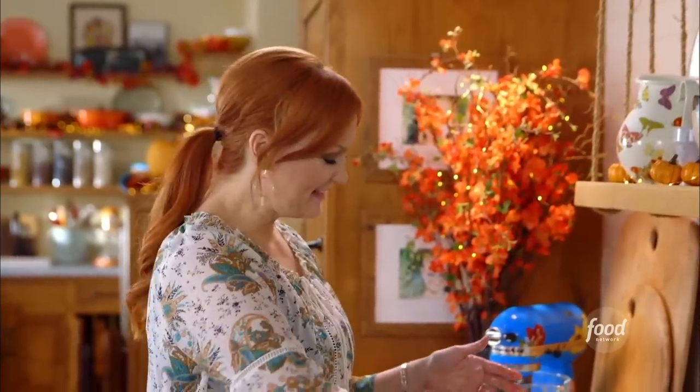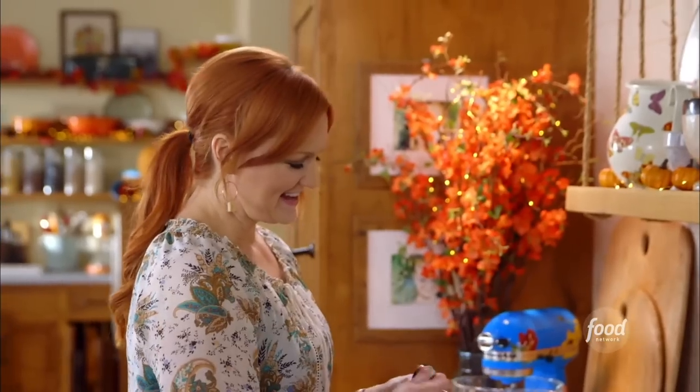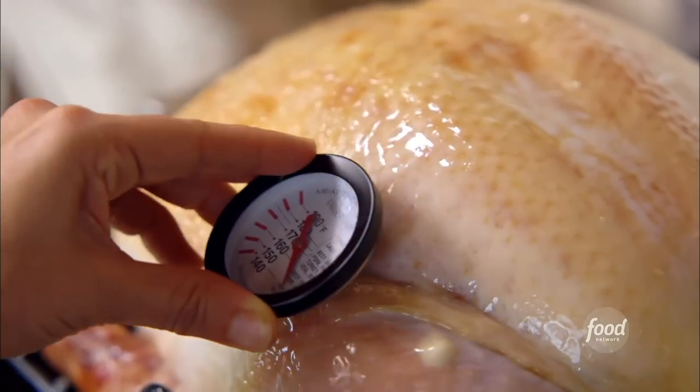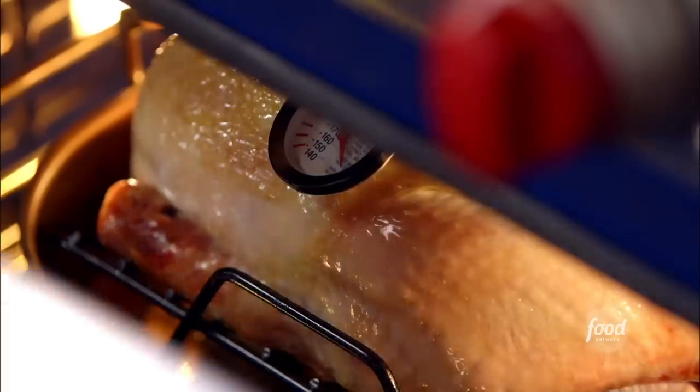Before it goes back into the oven for stage two, I'm going to grab a thermometer and stick it behind the joint of the drumstick. The turkey is going to roast at 375 for about two to two and a half hours, and I'll baste it every 30 minutes until the temperature reaches 165.